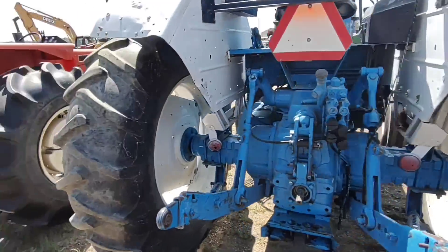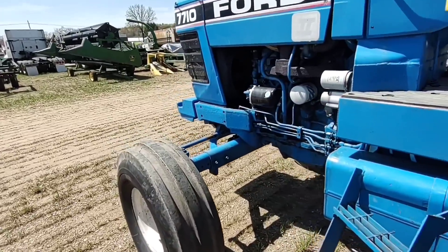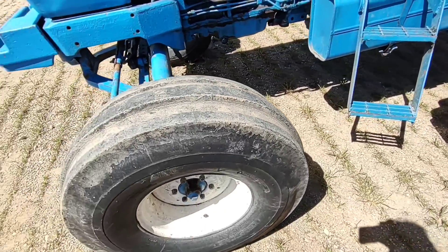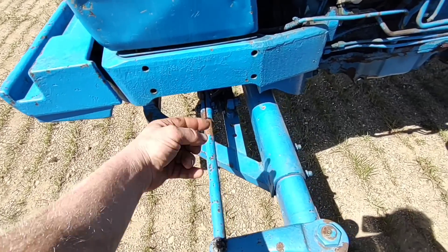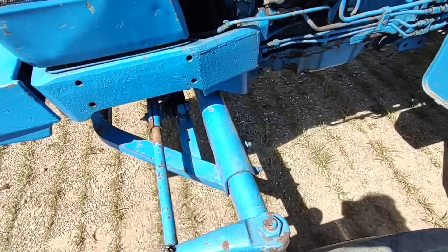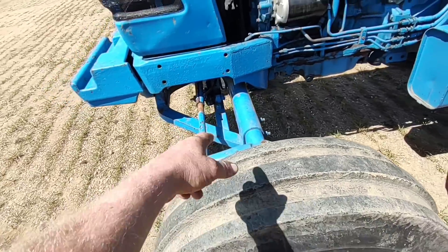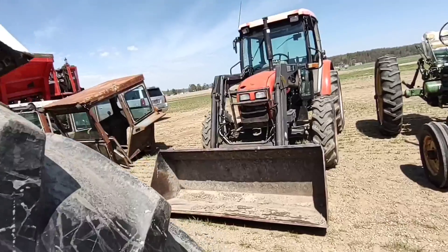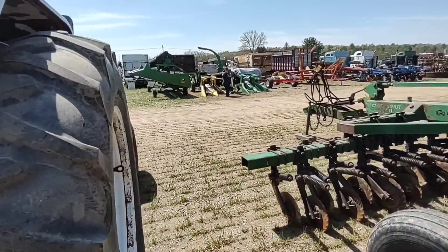A 7710 would be nice too — I'd want this one. What I find unique on this one is somebody changed it to get a narrower turning radius. If you look, the front axle is actually turned around — the A-frame should be to the back, but they moved it around. With the A-frame that way it moves the wheels back and you get a shorter turning radius. I know a guy that did that too.